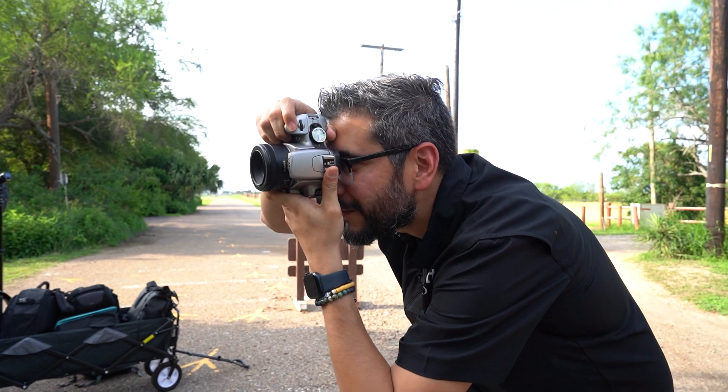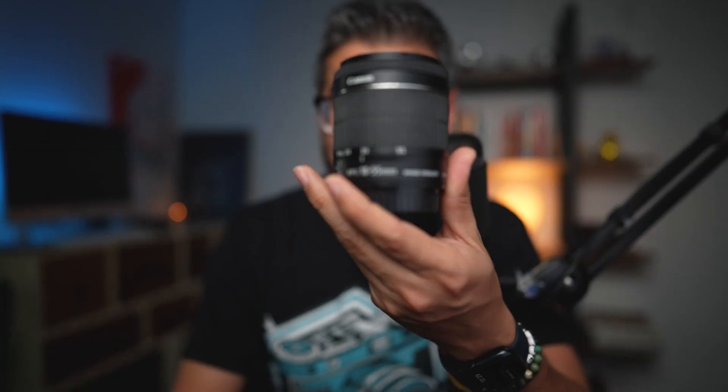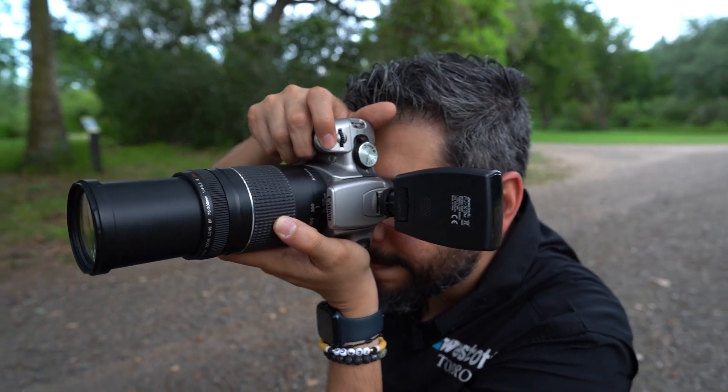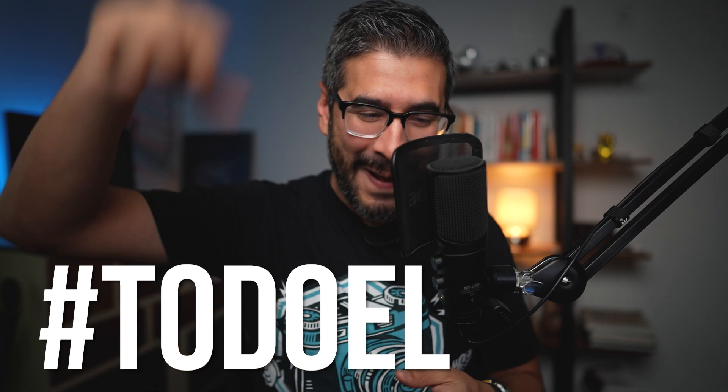Even with its limitations I still had a lot of fun shooting with this camera using three different lenses: the 18-55, the nifty 50 — the lens that everybody first starts with when they get a DSLR — and the 75-300. Let's see what I created and cover the whole thing.